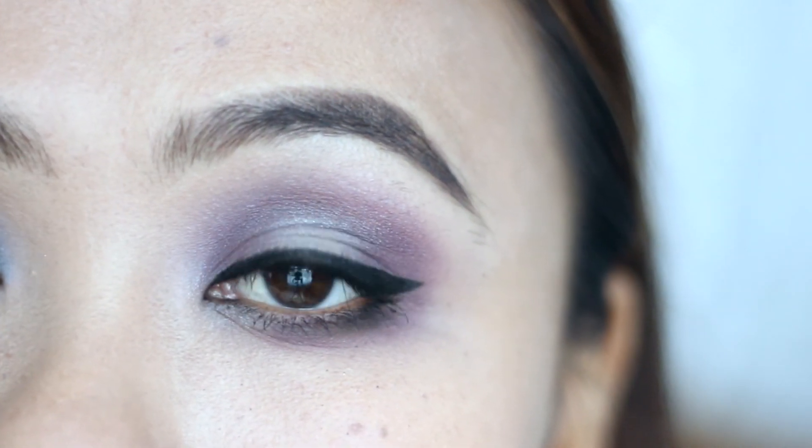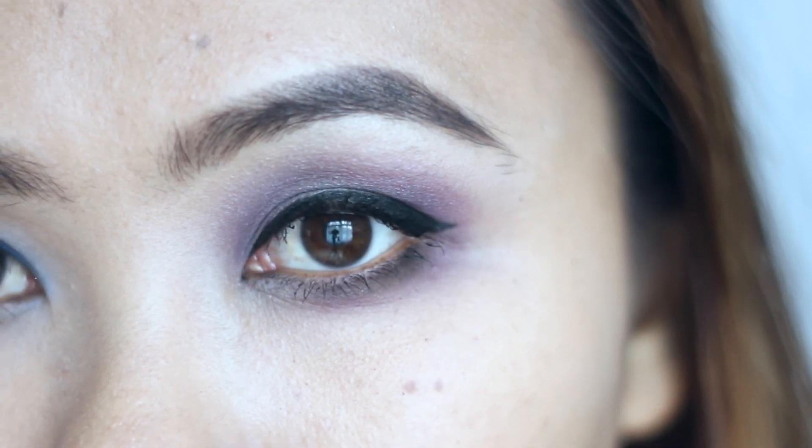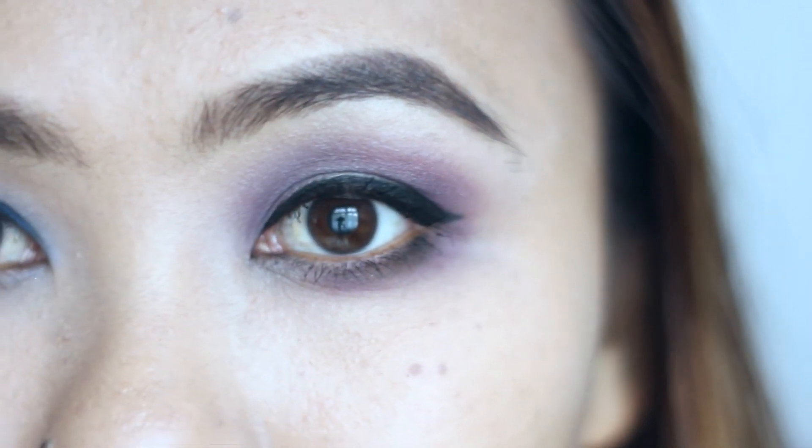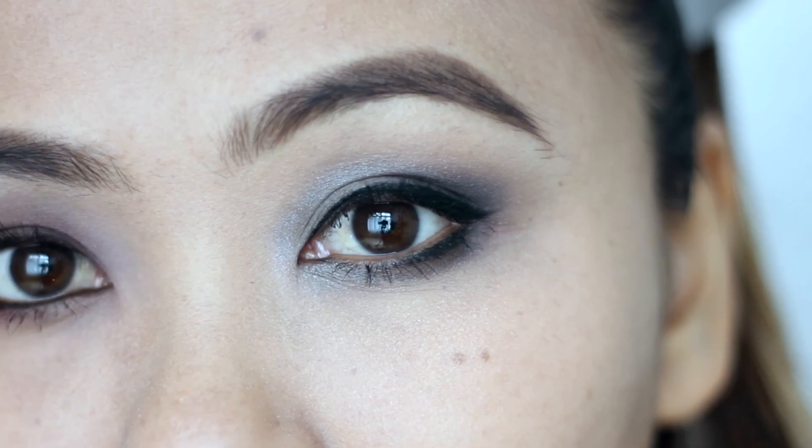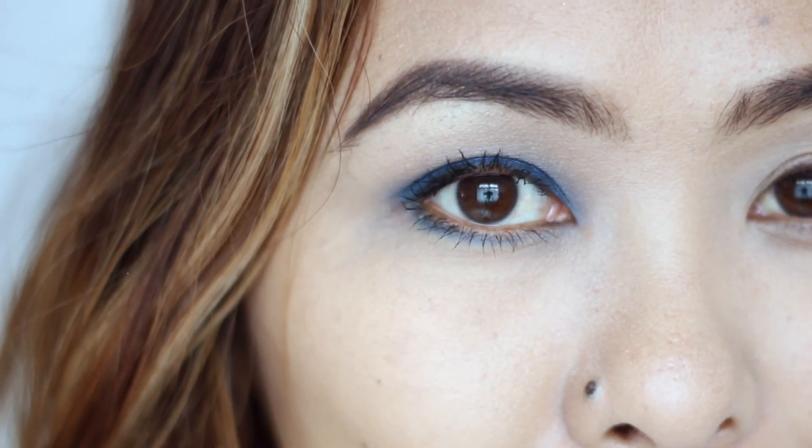And there you go — four different eye makeup looks using one single eyeshadow palette. I'm also going to be doing four different looks with the other palette, the Gold palette, so stay tuned for that. Take care and I'll see you in my next one. Bye!